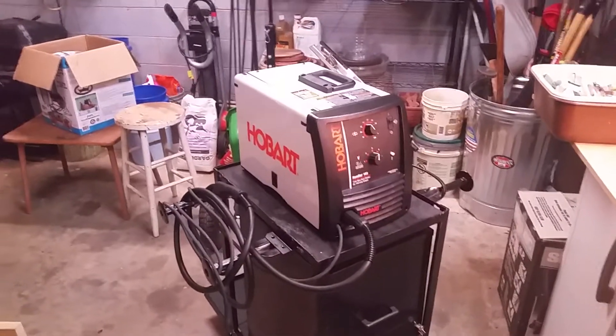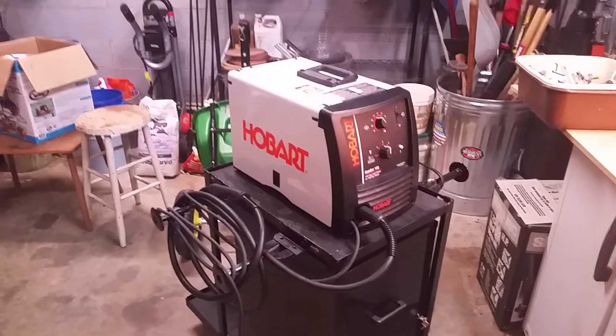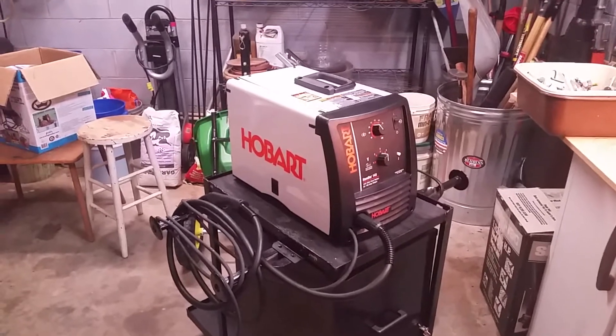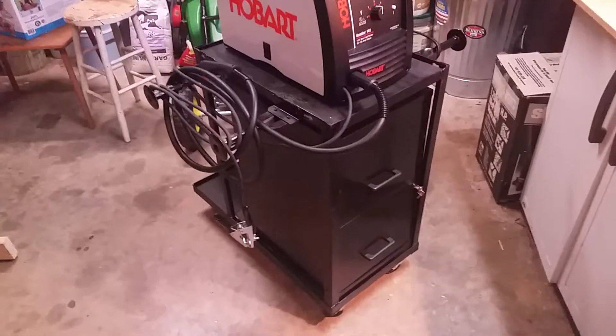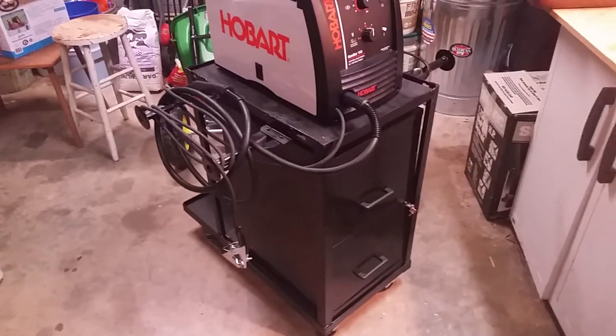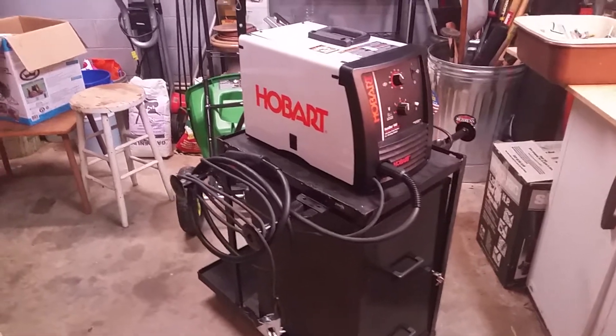When I bought this Hobart Handler 140 a few months ago, I knew I'd be in the market for a welding cart. When I got to looking, I knew I didn't want to spend upwards of $200 on one, even if it was from Northern Tool or Harbor Freight. And that's how I came up with the idea for the $10 welding cart. Your mileage may vary a little bit on the cost, but you should be able to build one a heck of a lot cheaper than you can to buy one.